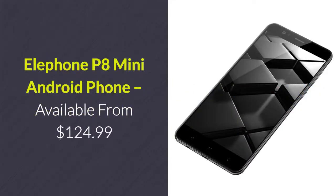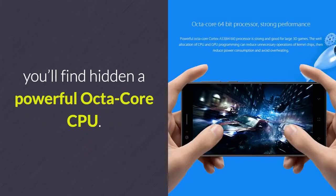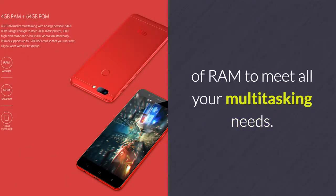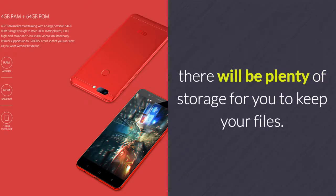Elephone P8 Mini Android Phone – available from $124.99. Underneath the 5-inch Full HD display of this Android smartphone, you'll find a powerful octa-core CPU clocked at 1.5GHz. This MediaTek processor puts forth an outstanding user experience. The phone furthermore packs a whopping 4GB of RAM to meet all your multitasking needs, along with 64GB ROM and a 128GB SD card slot, providing plenty of storage for your files.